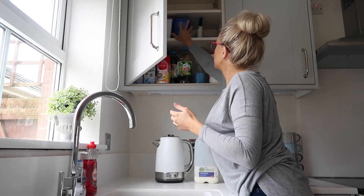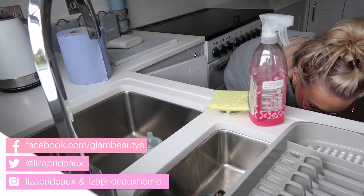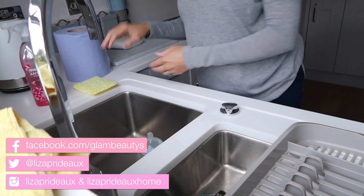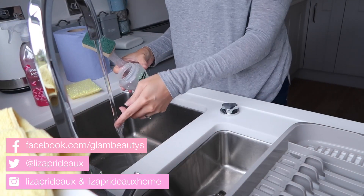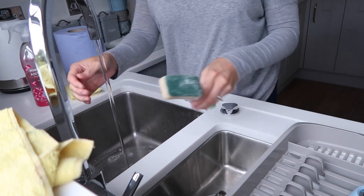Once that's done I'm just going to pop those two bits away and then tidy up a little bit. I'm going to get all of my cleaning bits out that I need for this morning and then clean Renzo's bottle, because as I said he's just gone down for a nap, so I like to clean his bottle straight away and then get cleaning.